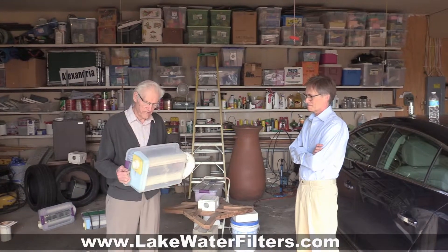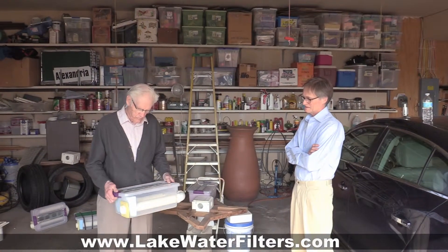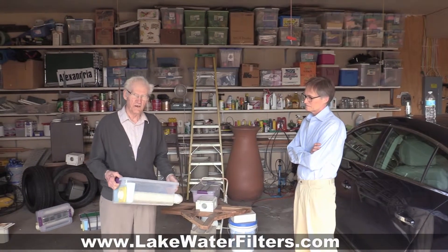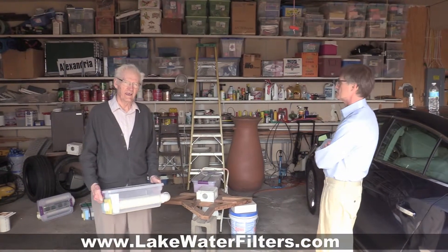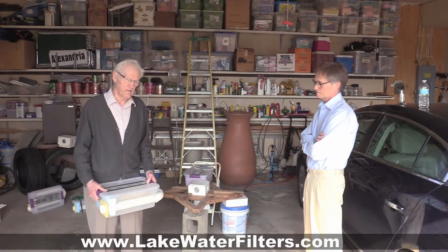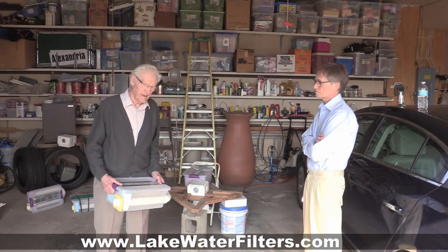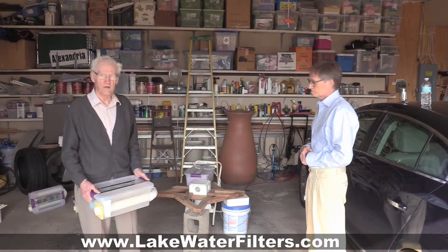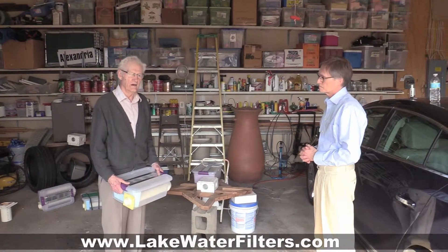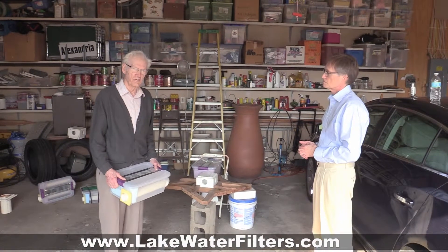I still make this filter, which is my best one — best seller. And it works better than anything else, but I thought maybe we should make it so you can put more together. It'll work longer before cleaning and give you more gallons per minute of flow. So what I've made is a way to put four together on one bigger pump, where you could probably move 100 gallons a minute of water through the pump.